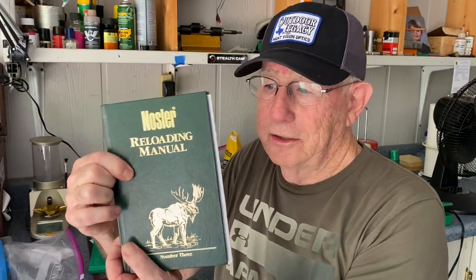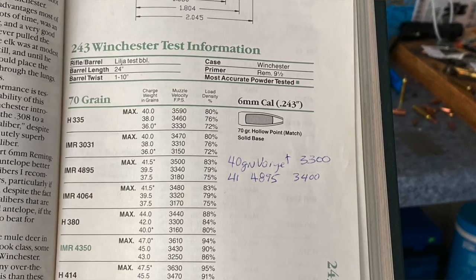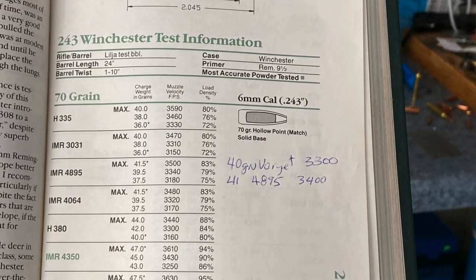So I went through a lot of powders. If you look at Hodgdon or any of the loading manuals — I like the Sierra, I like the Nosler manual especially for shooting Nosler bullets. This Nosler manual, I think this is number three — it's a little old, but for the powders I have it lists most of the velocities. And you can go to the Hodgdon reloading center on the internet and get just about every kind of load that's been tested for every kind of rifle.